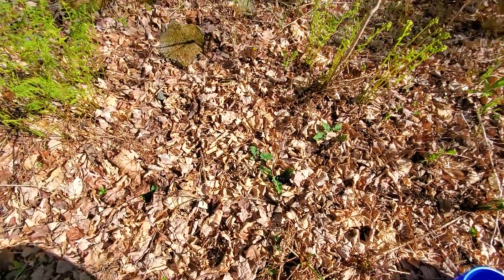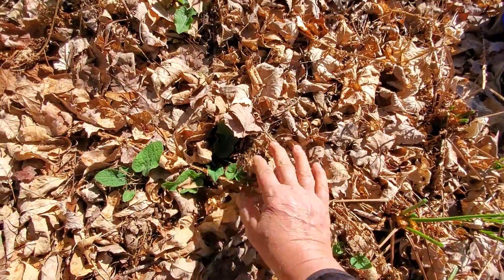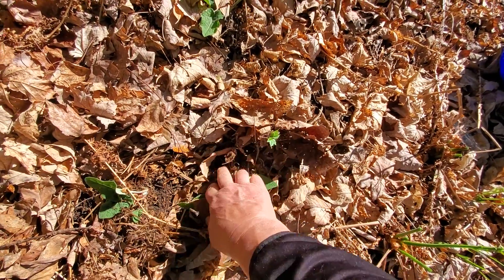While I'm here picking fiddleheads, I wanted to show you a couple plants. This is burdock, and I will be coming back — or remembering where these are — because I harvest burdock root.